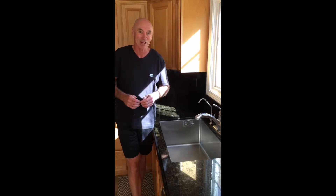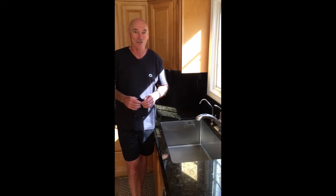Hi, this is Joe with Chrome Dome Caps. I'm here today to show you how to wash your Chrome Dome Cap. I wash my Chrome Dome Cap every time I use it.